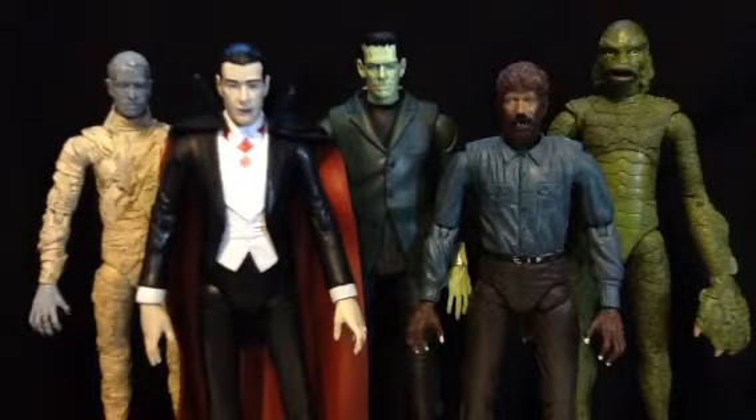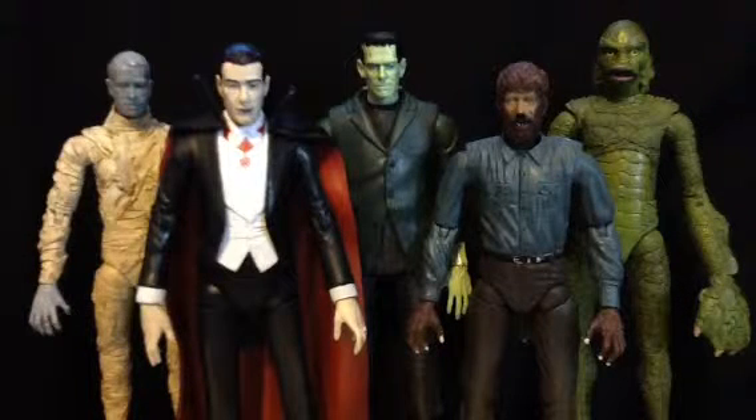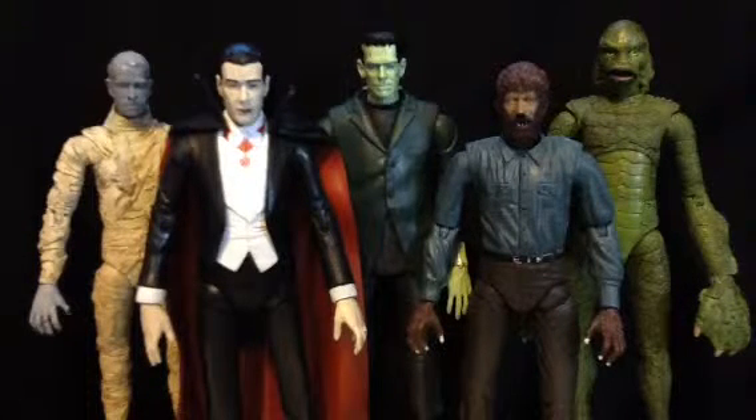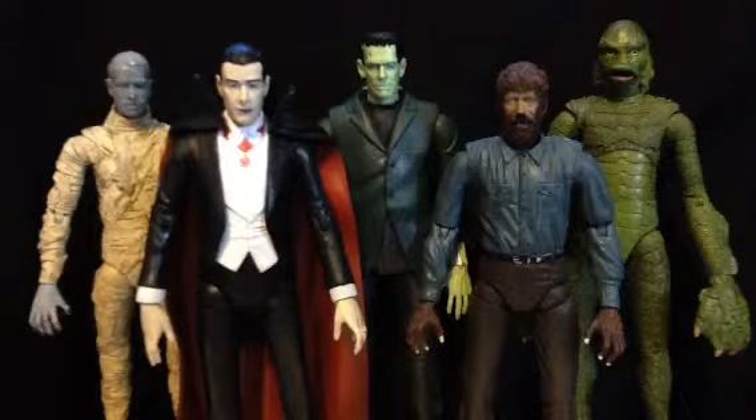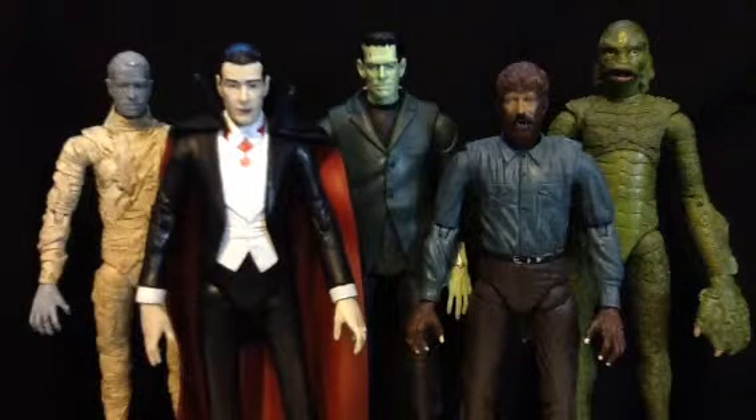I have three from Spring Break. I need to review one more. I'm going to review all the Spawn figures I've had since Spring of this year — we'll just say.